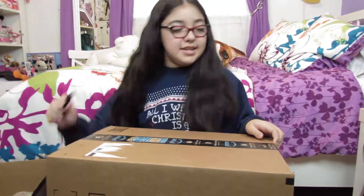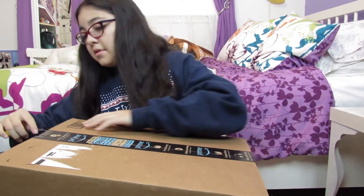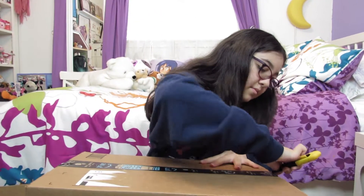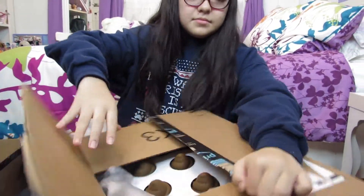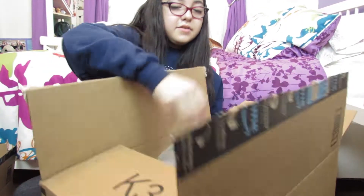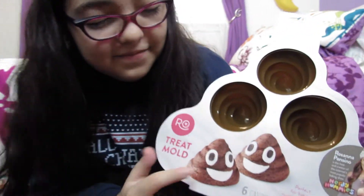And this is the last box — this one is really light. Right here on the top you see more Rosanna and Zeno, and these are the little poop molds.